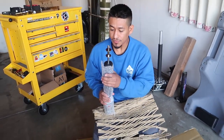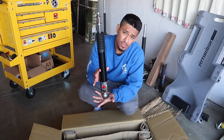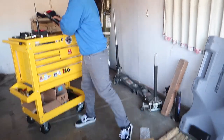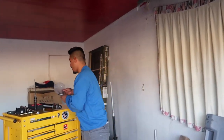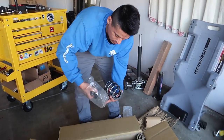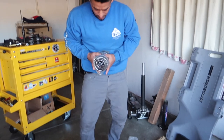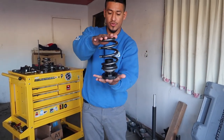All right, first we got the rears. They look amazing - I love the color, everything about them, they just look super sick to me. We got hardware here, springs, collars, and springs with the collar.